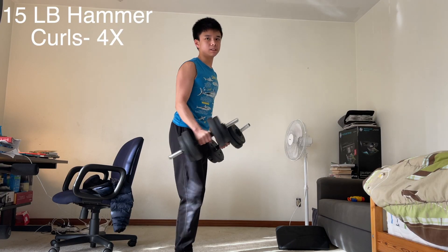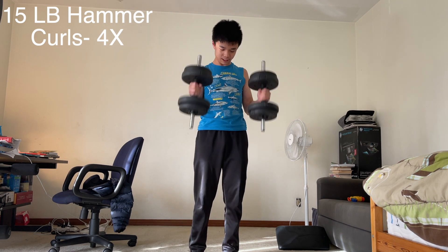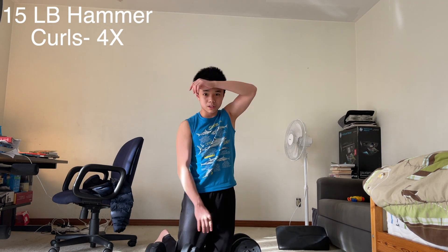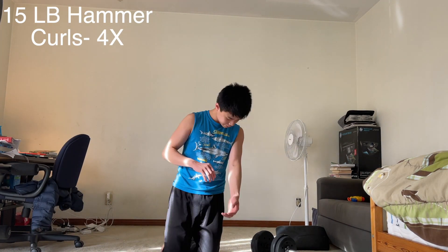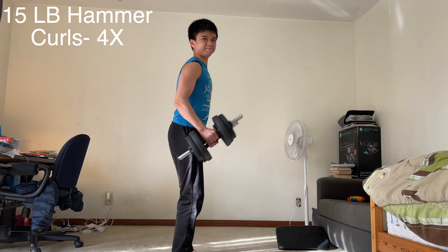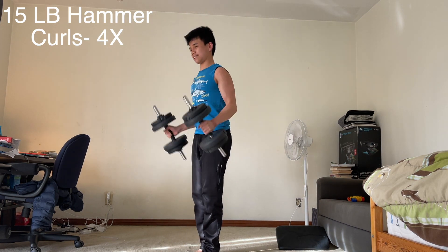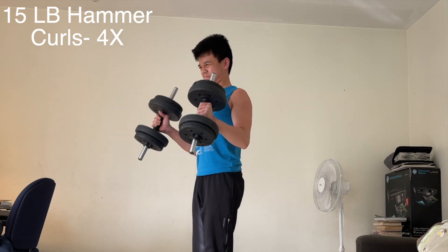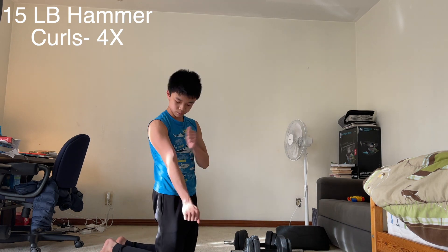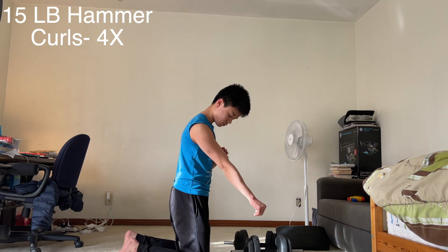The second exercise is hammer curls, and so far I was actually liking this workout because there's a lot of different variety. Hammer curls are also a great variety for the biceps. As you can see by my face, it's starting to get a little bit hard because for every set I was going close to failure, like within one to two reps.